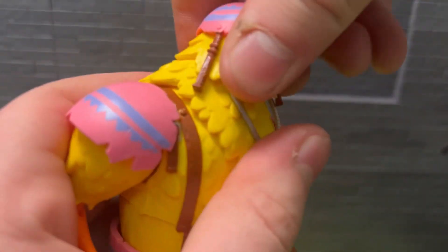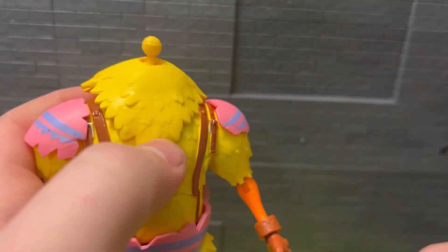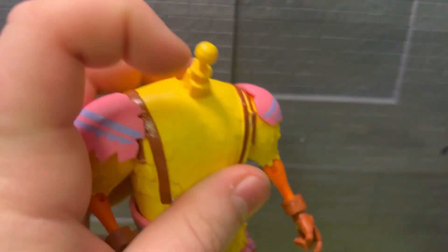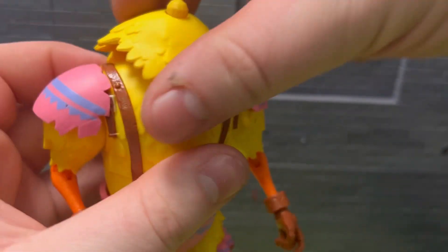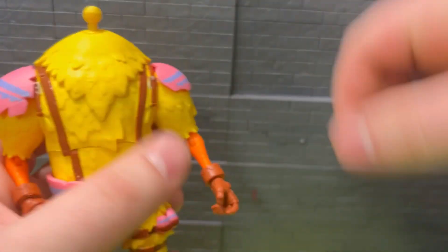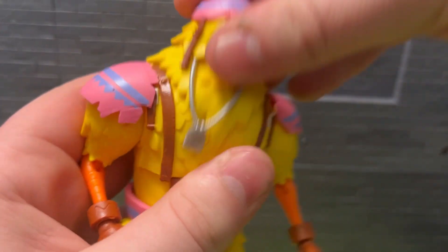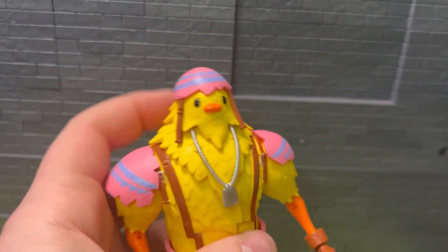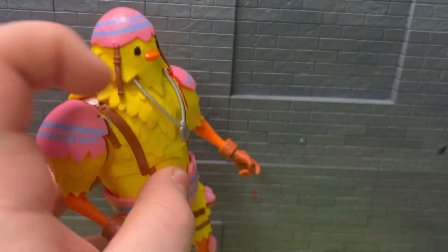For example, articulation - so the head, if you try and pull this off, you can see the neck there. This part just goes over the neck, and then the dog tags go over the head. I don't know if Hasbro has done a figure like that before where they have to put a separate piece on, but it looks nice and it works nice.